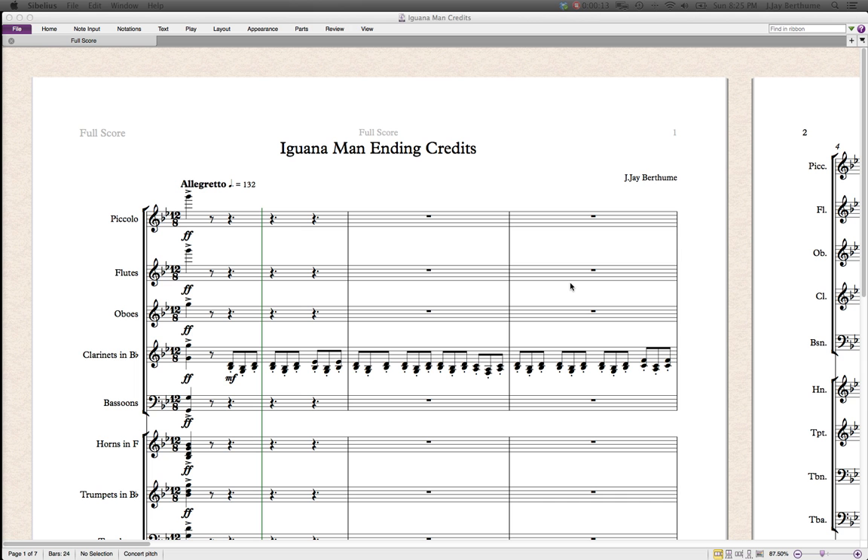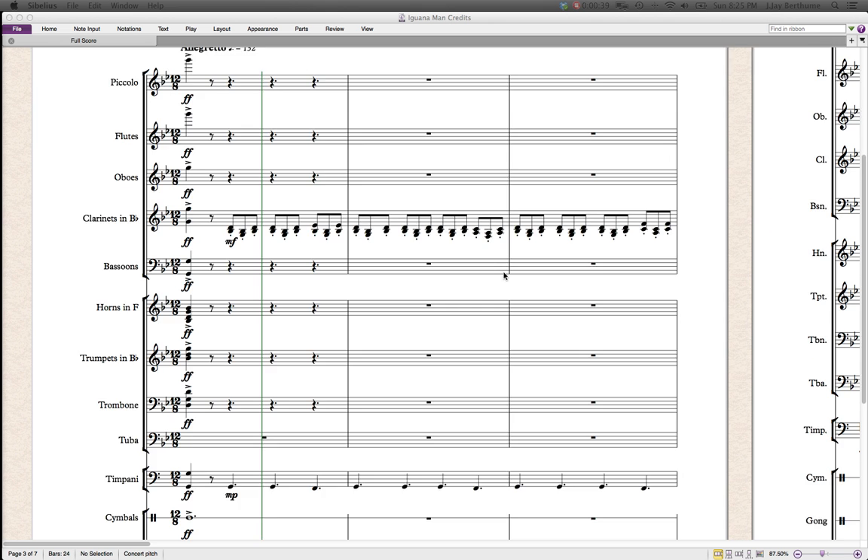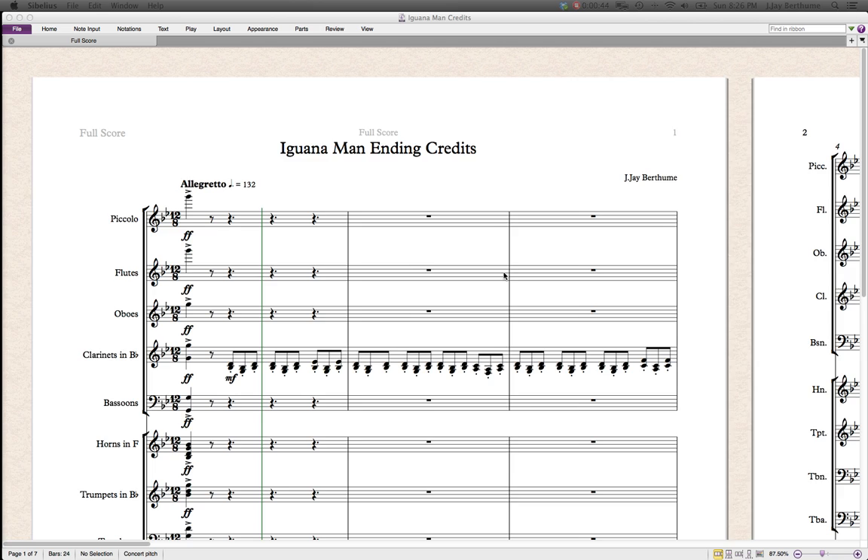This particular cue is for a web series I'm scoring called The Adventures of Iguana Man. It's actually quite funny, you should check it out. They're redoing a lot of their older episodes in order to make way for their new season, and I was writing some music to accompany the ending credits. It has a couple of nice little melodies in there. So mainly what I'm going to talk about today is the orchestration.